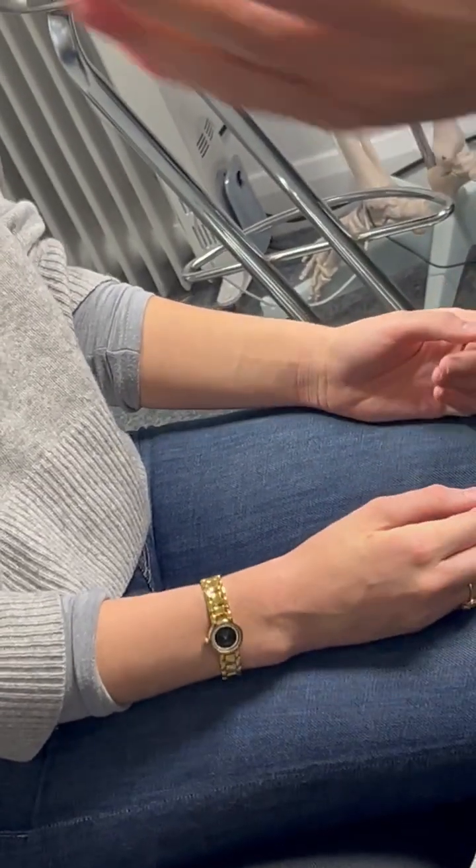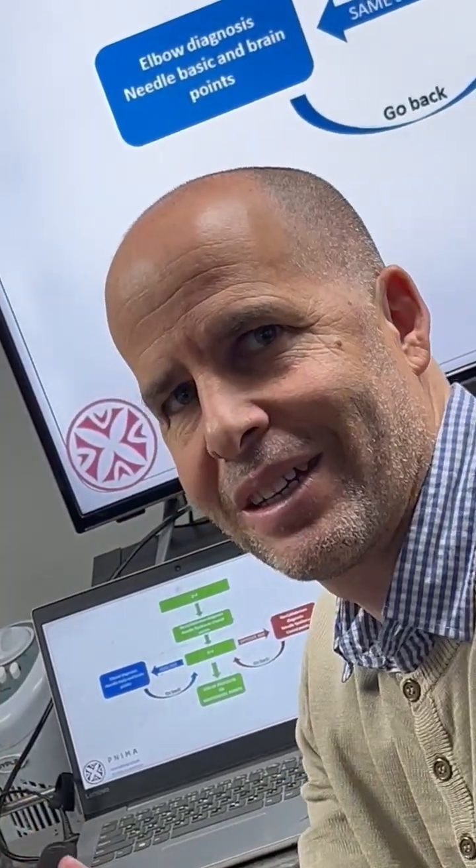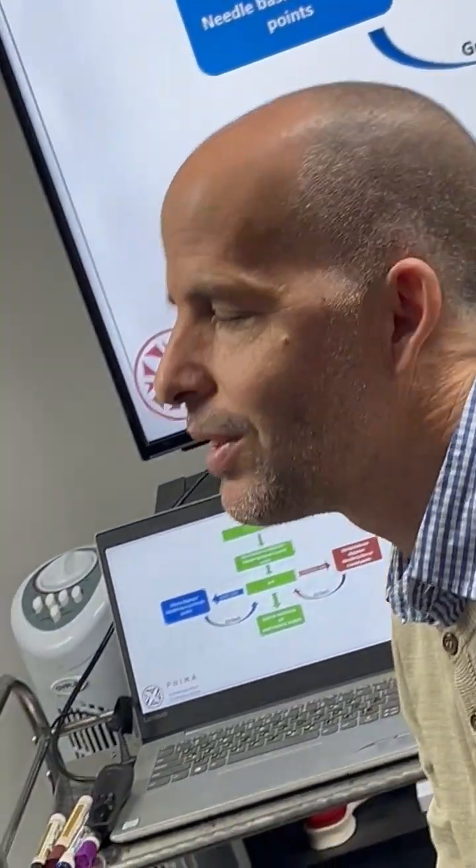Here we see it demonstrated on pain, but the same protocol you apply to other disorders — maybe multiple sclerosis, Parkinson's, stroke — it's the same idea, the same principle. In acupuncture in general, we always repeat our protocol. Just here it's a microsystem, so it seems very small, but the idea is very simple.